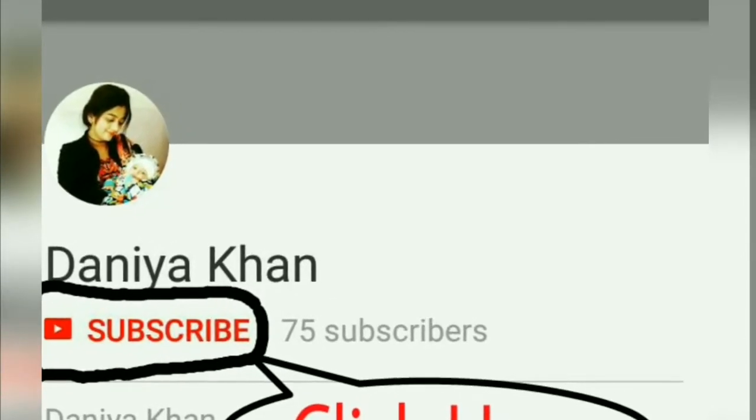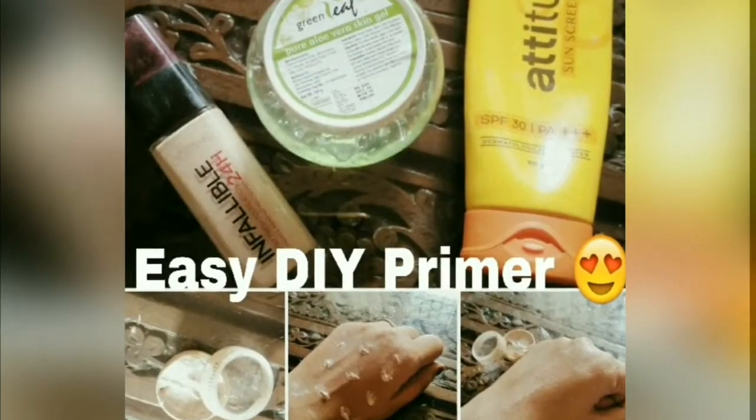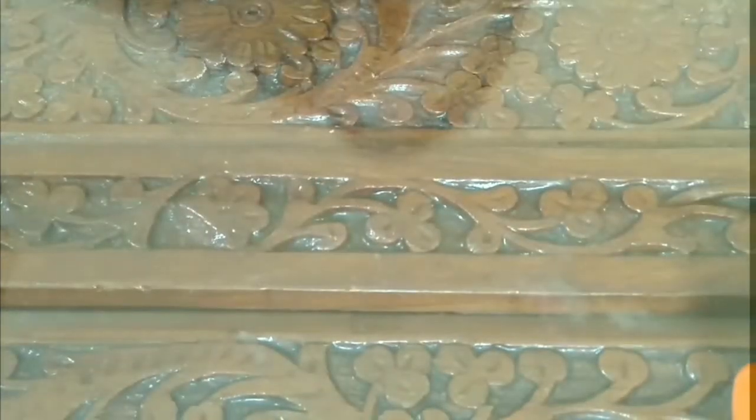Friends, subscribe to my channel — it will not cost you anything but means a lot to me, thank you. To make the DIY primer, first we need aloe vera gel. Here I'm using green leaves aloe vera gel — you can use any of your choice. Second, we require a sunscreen.